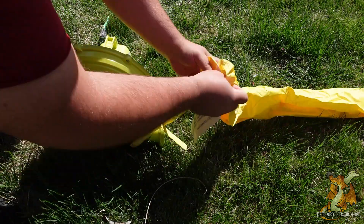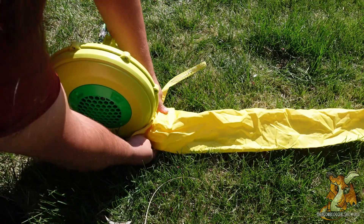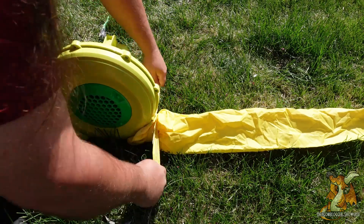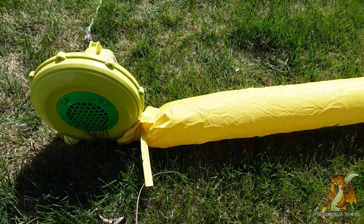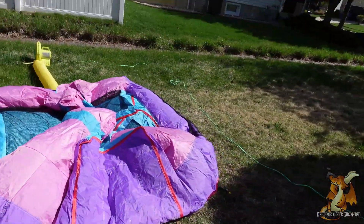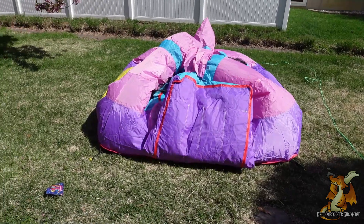We're back here at the back of the device — this is the blower. I'm going to attach this sleeve to the blower that I have anchored to the ground, just a quick bow tie of this off. Let's get this fired up — and that airs up obscenely fast.